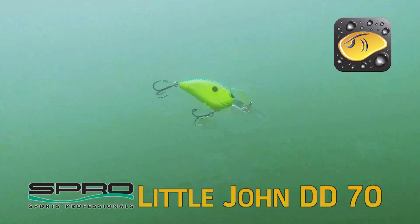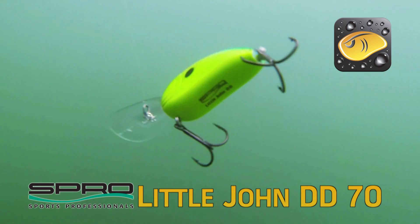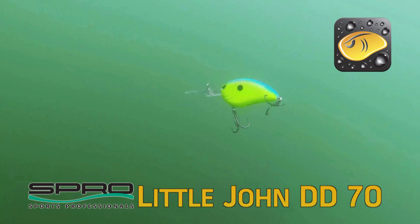...and you start hitting the bottom, the bait digs real well even in 12 to 14 feet of water. Once you start digging on that bottom, you can stop the bait, feed it a little bit of line, and that bait will do a 180 underwater. Then you start reeling and it'll turn back down.